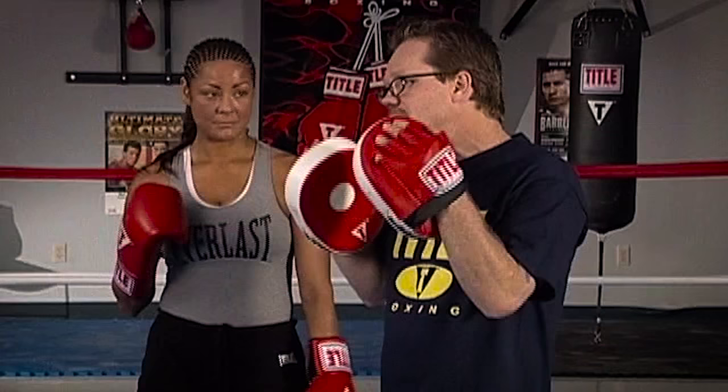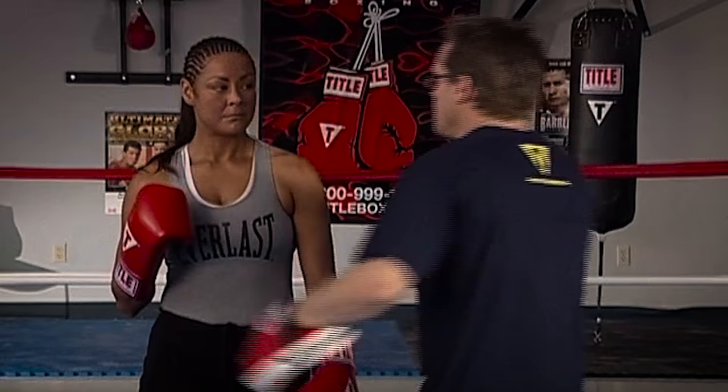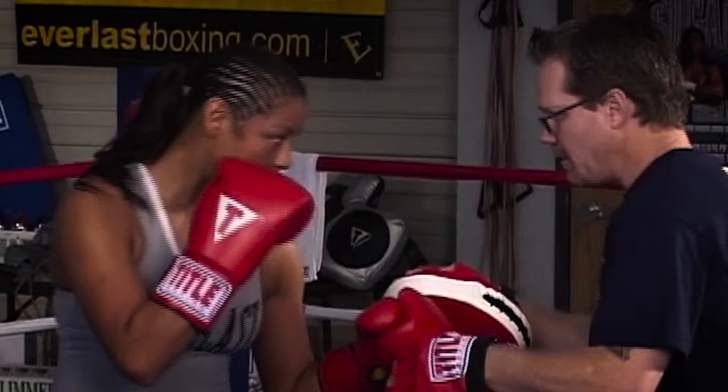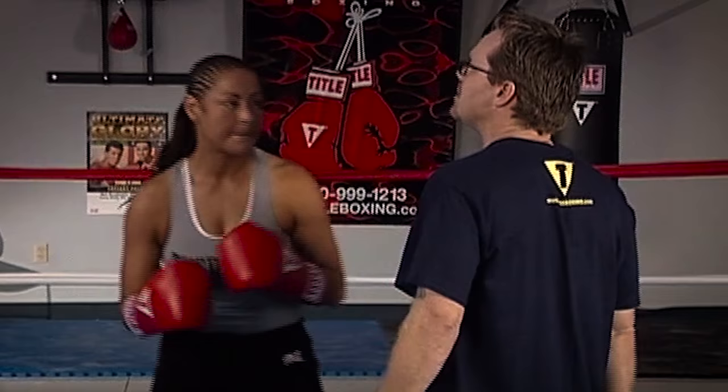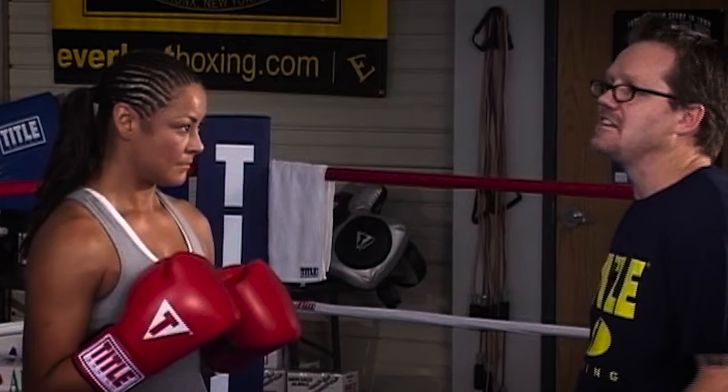You'll block a lot of shots just by having good fundamentals, being in good position, and having your hands up. But in this case, we're going to drop it a little bit just to set it up. So you drop that right hand a little bit. Now as I throw the right hand, you deflect that with your shoulder and come back with your right uppercut right to my stomach. It's a great shot because you've got two forces coming towards each other, and I tell you, body shots stay with you.